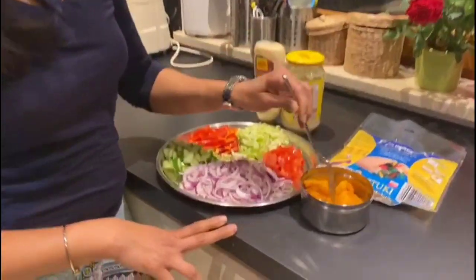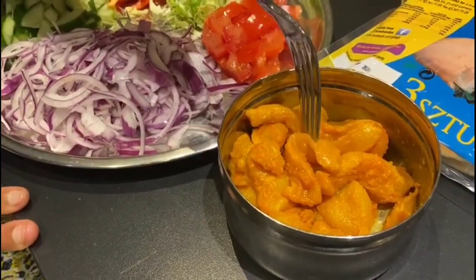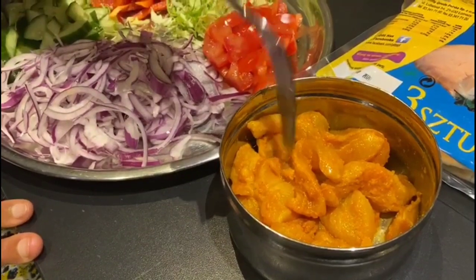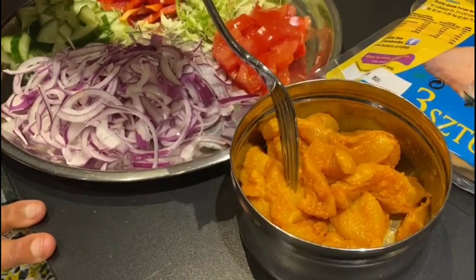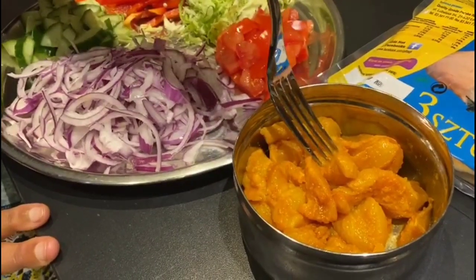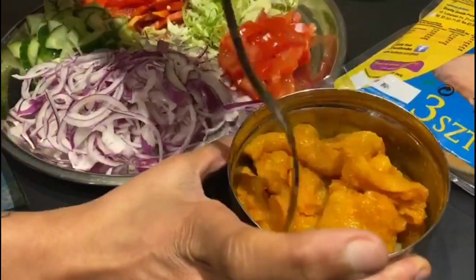First, we have 250g chicken. We cut it into thin slices. This is marinated 2 hours before. For the marination, I will use ginger garlic paste and lemon juice. I will marinate it.